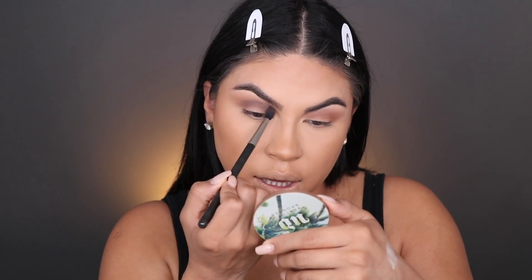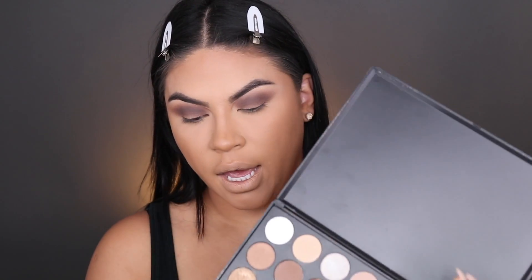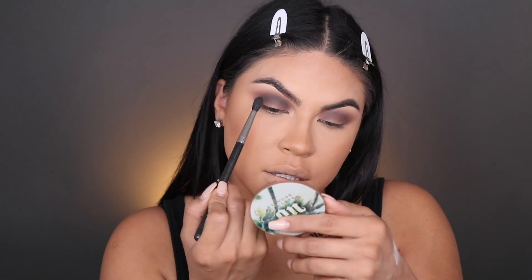To deepen up the crease, I'm gonna pick up this cooler tone brown and continue building the crease — still using that same brush. One brush is sufficient for the crease; I do keep a clean brush just to blend everything together, but if I'm not going into a lighter color I don't really need to switch. Last step in the crease: we're gonna pick up this darkest color using the same brush and add that into the crease. This is just gonna add that depth so once you apply the lid color it's gonna look really pretty.